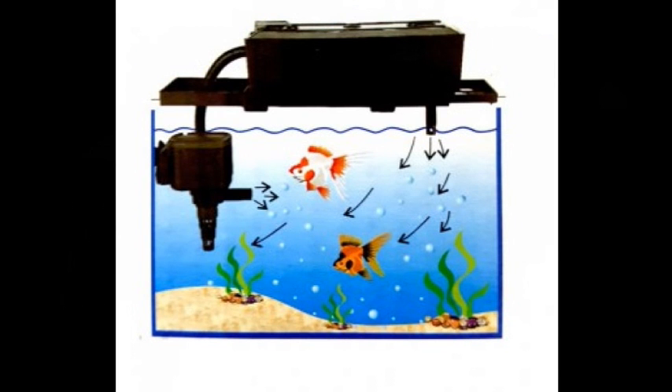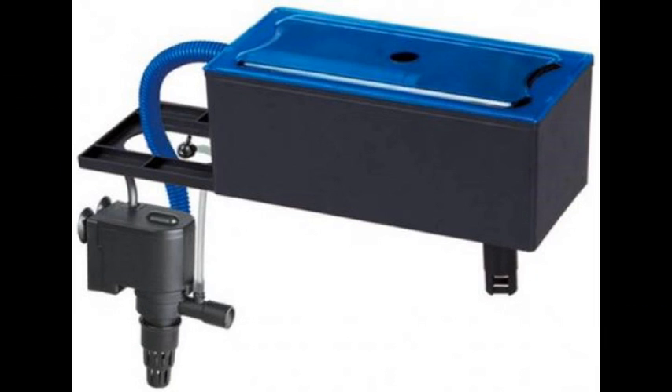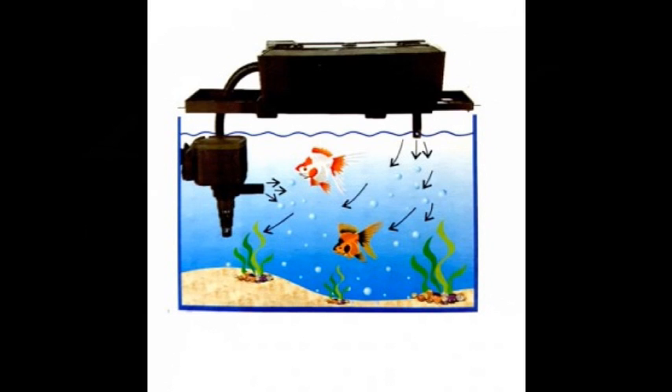The first thing you can use is a good combination of filters. I use Sobo filters. Sobo filters are very cheap and they are very good quality. I will show a link in the description for these filters.